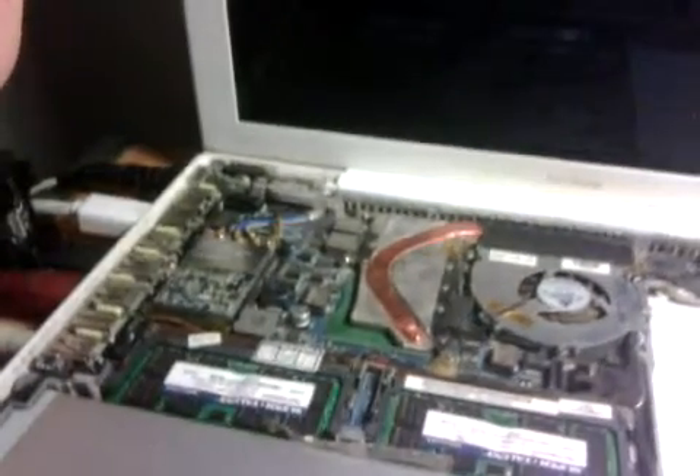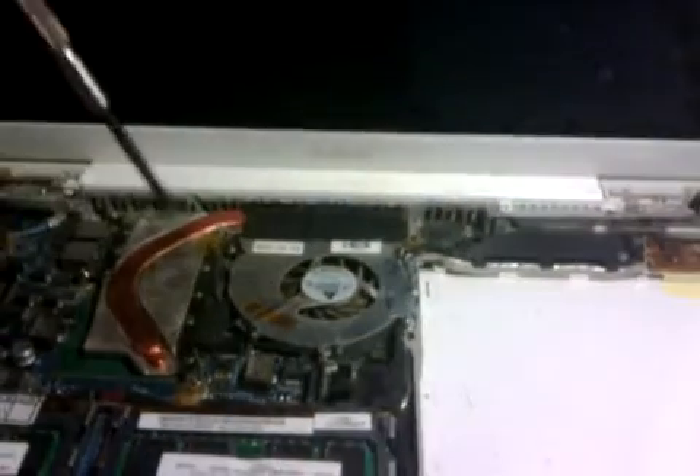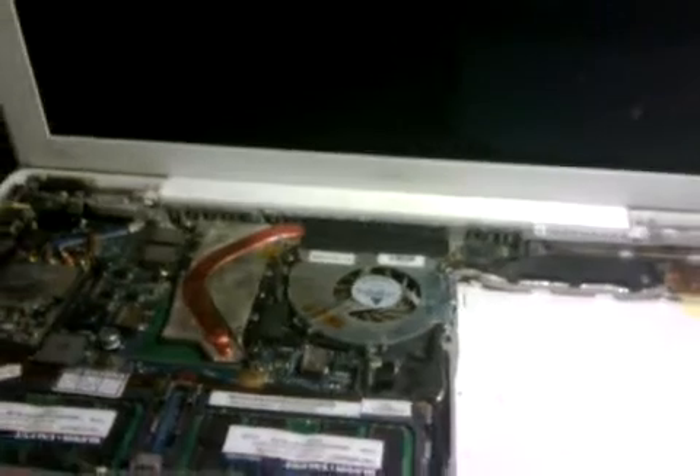I searched online to find out how to turn my computer on. Everybody said it wasn't possible, but I figured I had nothing to lose, so I got out a screwdriver and started poking everything inside the motherboard to see if I could get the thing to turn on — and lo and behold, I did.